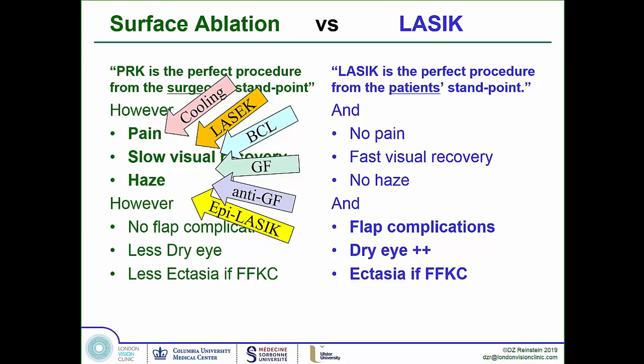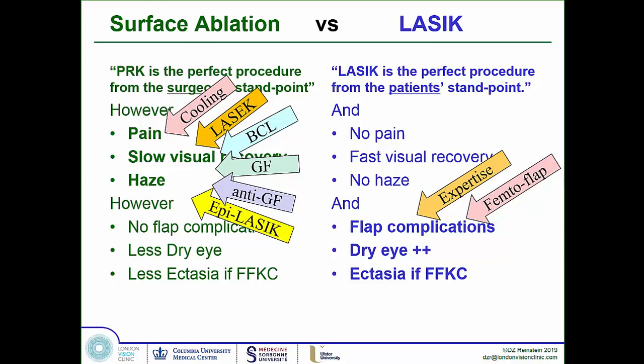The LASIK group says flap complications are really due to lack of expertise — highly expert surgeons have minimal complications. The femtosecond laser for flap creation makes complications even less likely, and epithelial topography screening for keratoconus means we're highly unlikely to operate on an eye with subclinical keratoconus. Using much thinner flaps created by femtosecond lasers greatly reduces the difference in tissue removal between LASIK and PRK. A super-thin flap is almost like PRK.